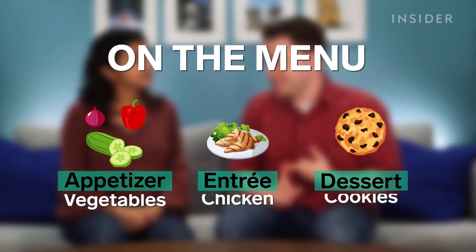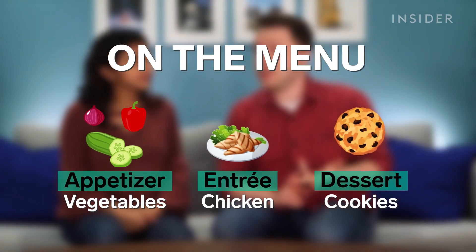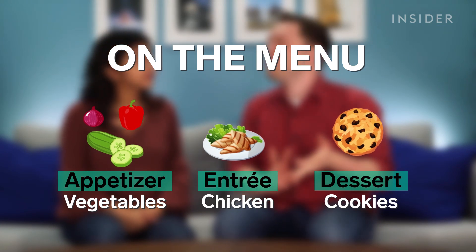We're going to test three different things. First, we're going to start with some veggies. Second, we're going to cook some chicken. And third, to finish it all off, we're going to cook up some cookies. Let's go, son — it's a pun about the sun.